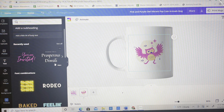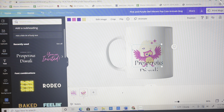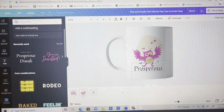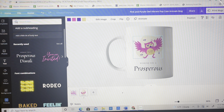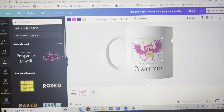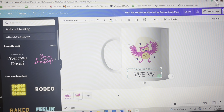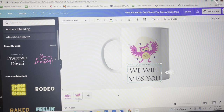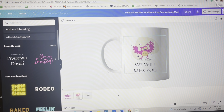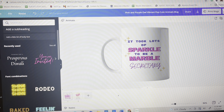I wanted to add some more writing, so I took that first text element and added it. This owl graphic was two parts so I moved it up as much as I could, and then moved the owl up as well without covering anything. I added the text 'Wishing you a...' and 'We will miss you.' That looks perfect.